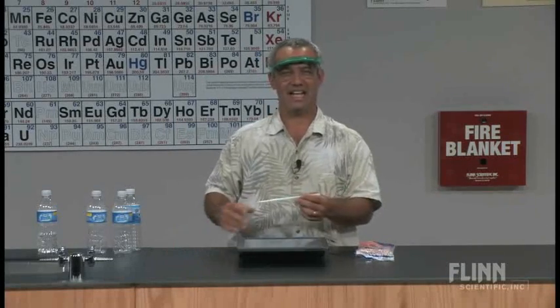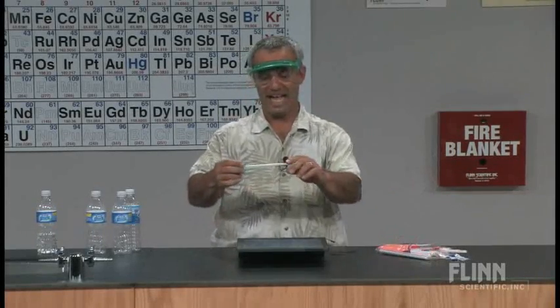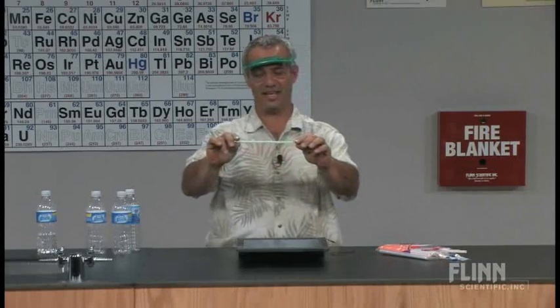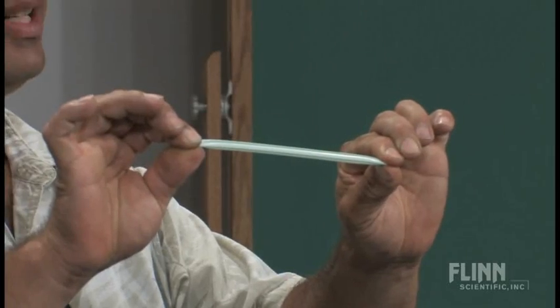And they both pertain to Boyle's Law — that as volume decreases, pressure increases for a gas sample. Lots of straws work for this. McDonald's straws work great. I've got some just regular drinking straws here. The trick is to pinch it off like this and then decrease the volume.